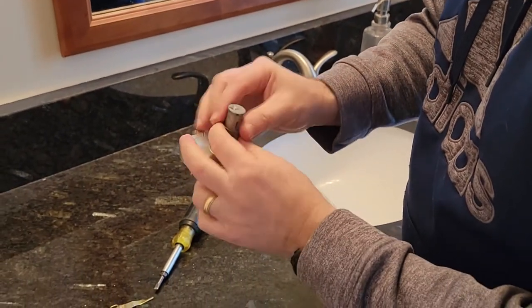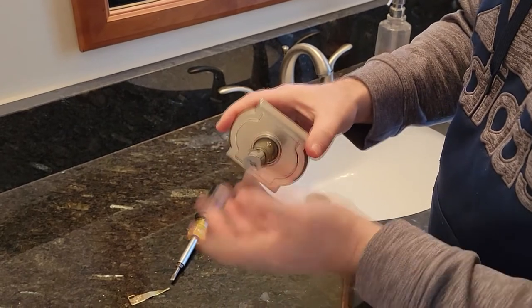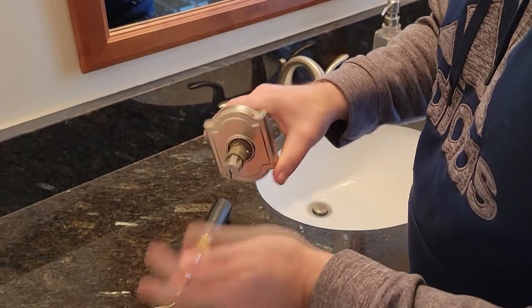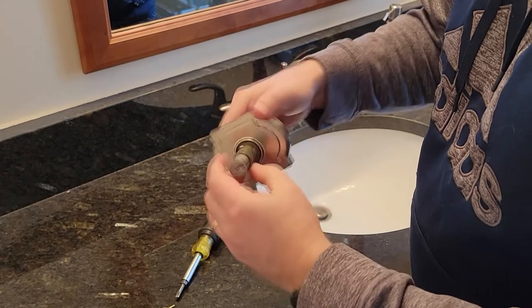Now Baldwin is a very particular lock set. Everything isn't just perfect because everything's designed to be very tight. You need to make sure everything lines up perfectly. There's not a lot of play in this. So I had to push this all the way in in order to put this cotter pin back in.